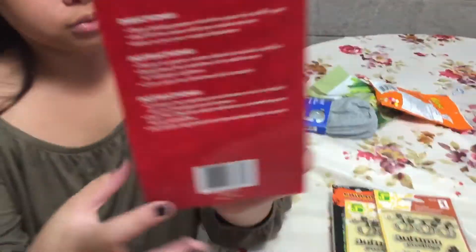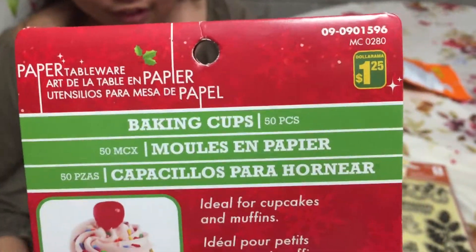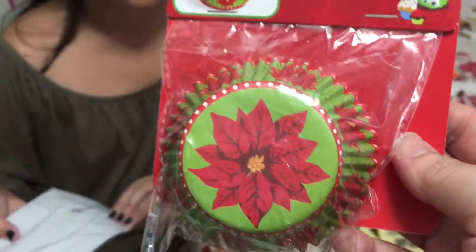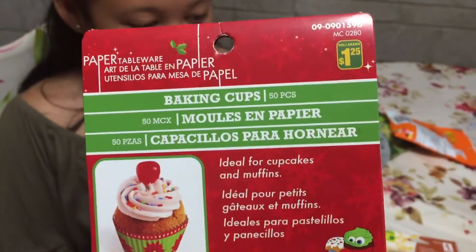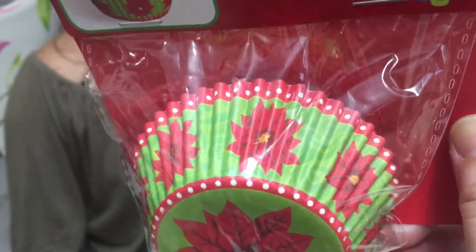She got these baking cups. Yeah, we got these baking cups — they already have Christmas stuff on them, just a little bit. And these are just the stuff that I saw there, so I got this. It's so nice — I felt so happy when I went to that aisle. It was amazing. These are the baking cups, it's $1.25. I love this design. Maybe I can use some for baking and some for embellishments.